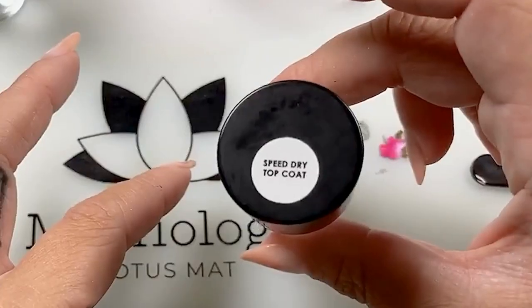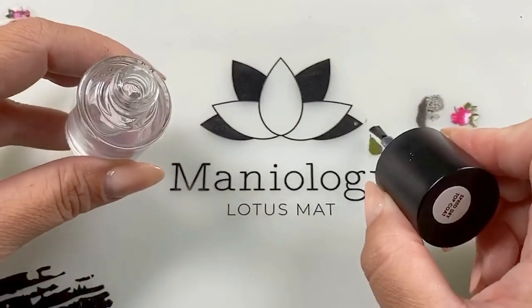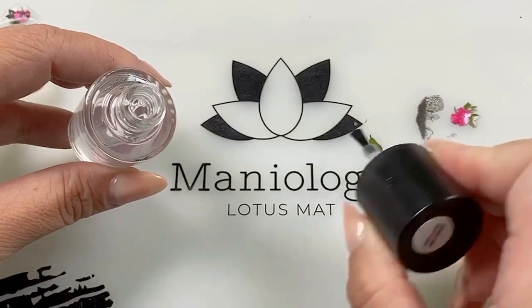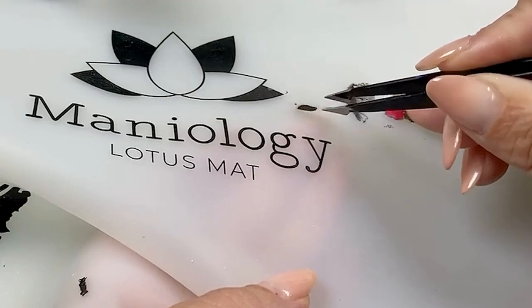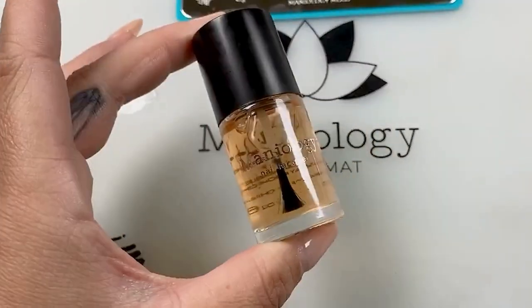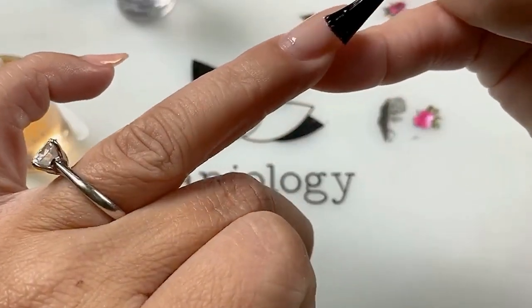While that dries, this is our speed dry formula. All you have to do is apply enough top coat to cover your decal. We're just going to wait for this to dry. Be gentle when you're peeling it up.